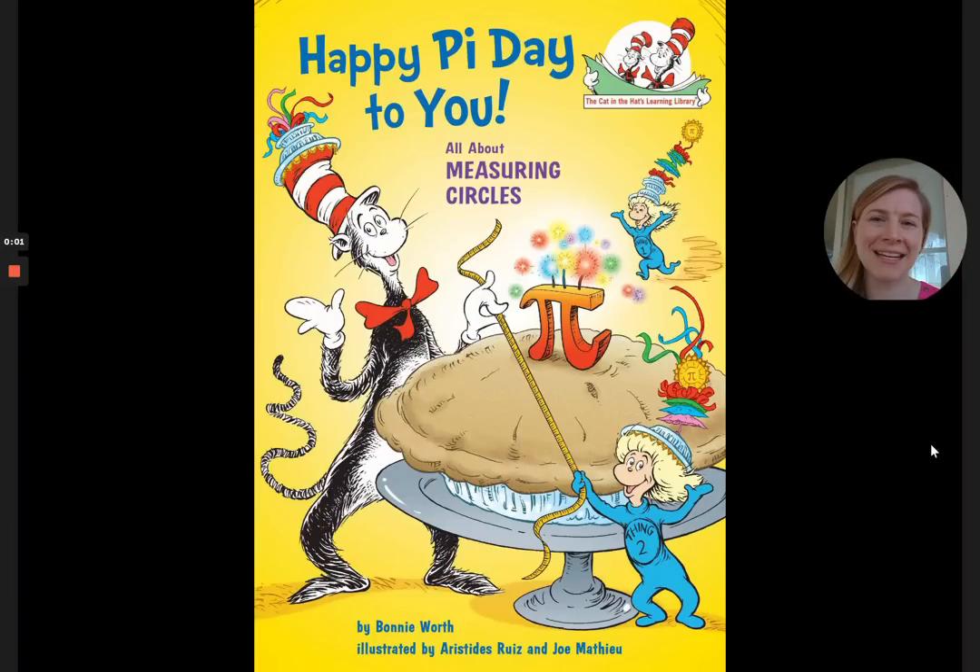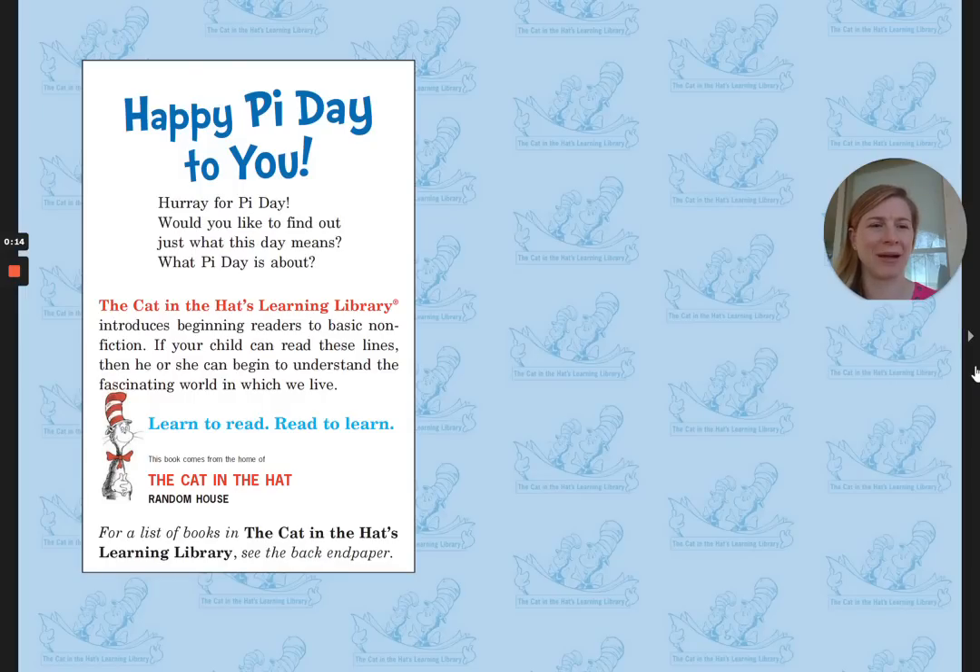Hi friends! It's Pi Day, March 14th, and today I'm going to read a book called Happy Pi Day to You. It's from the Cat in the Hat's Learning Library, and it's all about measuring circles. Happy Pi Day to You by Bonnie Wirth.